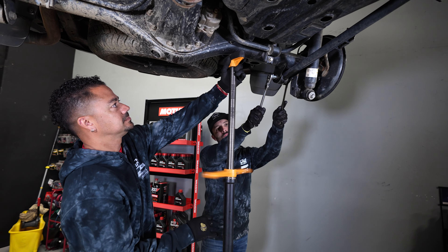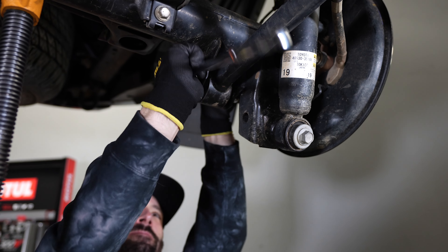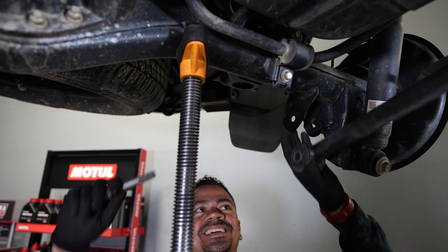We're going to start off Tim's build with the rear suspension — this is all ICON stuff. We have two lower control arms, a traction bar, a set of lift springs, and some remote reservoir ICON shocks. We're going to take everything off as we put all the new stuff on, so let's get started.